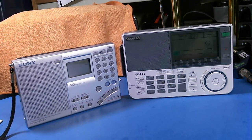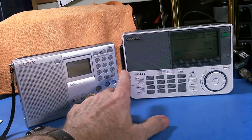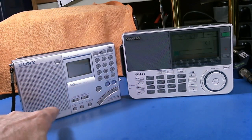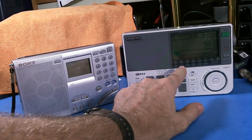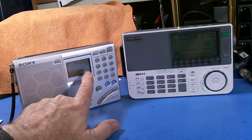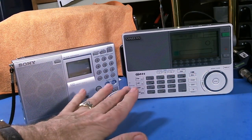As you can see, the Sangean radio is slightly larger. The speaker is actually smaller than the Sony speaker. The display is much larger, so it's a trade-off on this radio of having a bigger display and a smaller speaker versus a bigger speaker and a much, much smaller display. That's the trade-off right there off the bat.